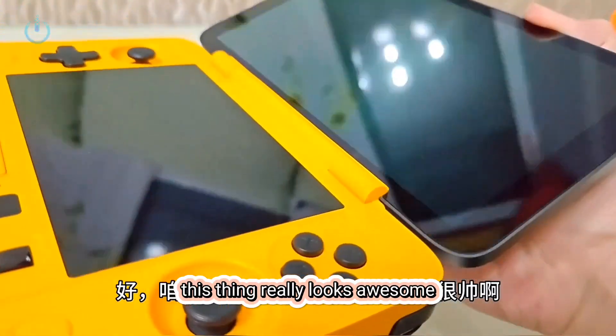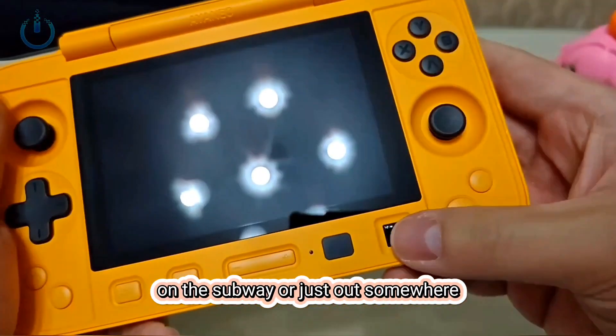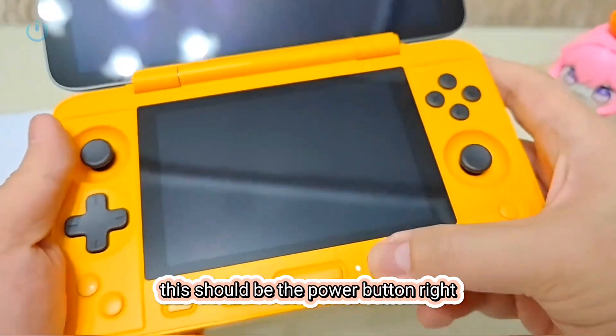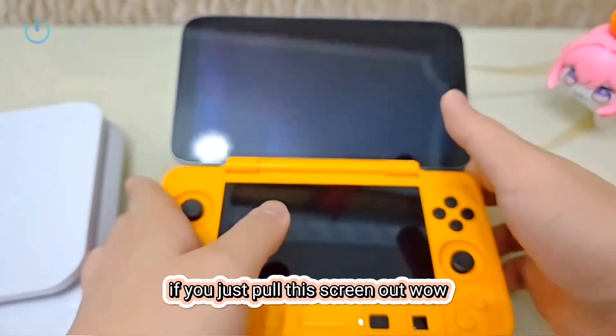Let's power it on and take a look. This thing really looks awesome. If you were on the subway or just out somewhere and you suddenly open this screen — if you just pull this screen out, it really does look awesome.